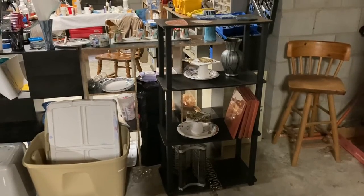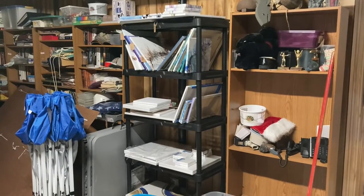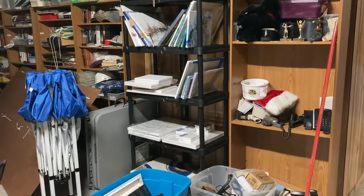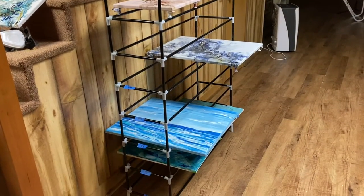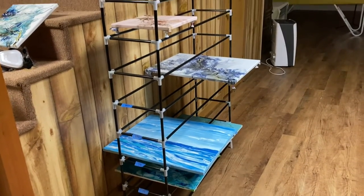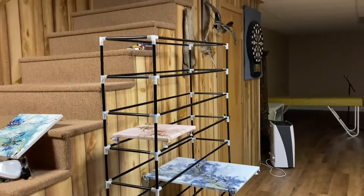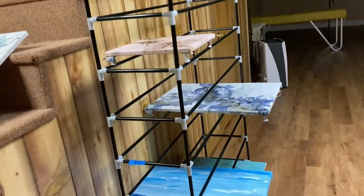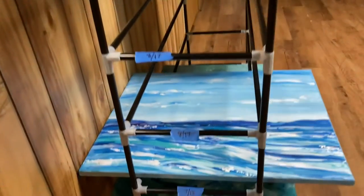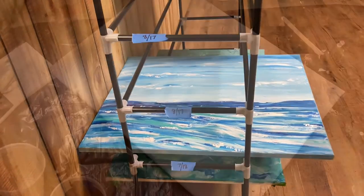This is my first drying shelf. Now this shelf I had planned to store finished paintings on but right now it's just holding canvases. This is my long-term drying rack — it's a shoe rack I got from Amazon. On the sides I put a piece of painters tape with the date so I know not to touch those paintings for three to four weeks.